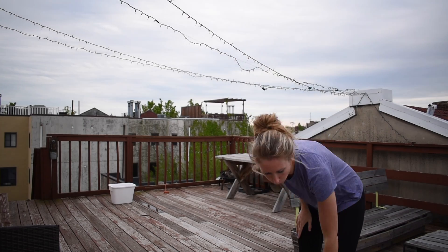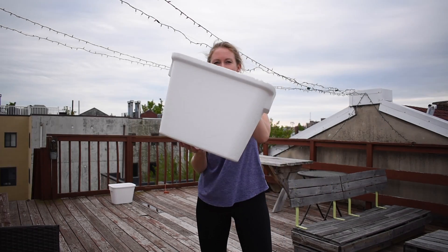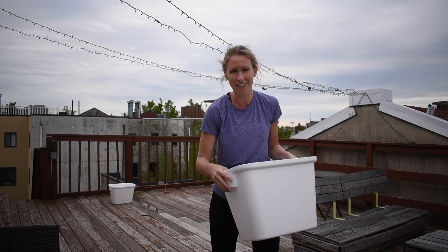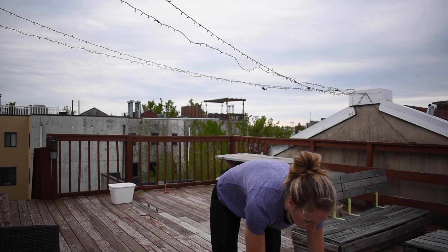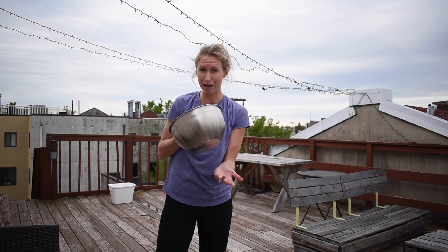So what is the water challenge, you ask? Well, we're outside on this beautiful day and here are the supplies you need. You need two large buckets. I've got two white coolers — one right here and my other one is down there. You're going to want your two large buckets on opposite ends of your yard, about the distance of the shuttle run, about 30 feet. If you don't have large buckets, you can use smaller buckets like this mixing bowl.